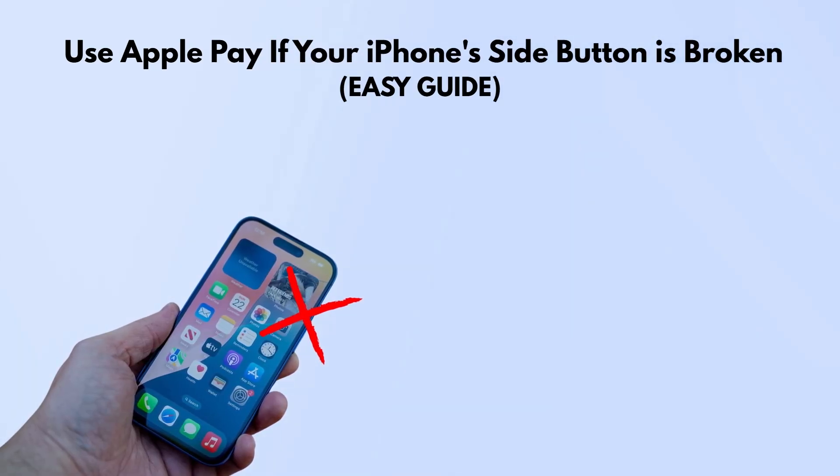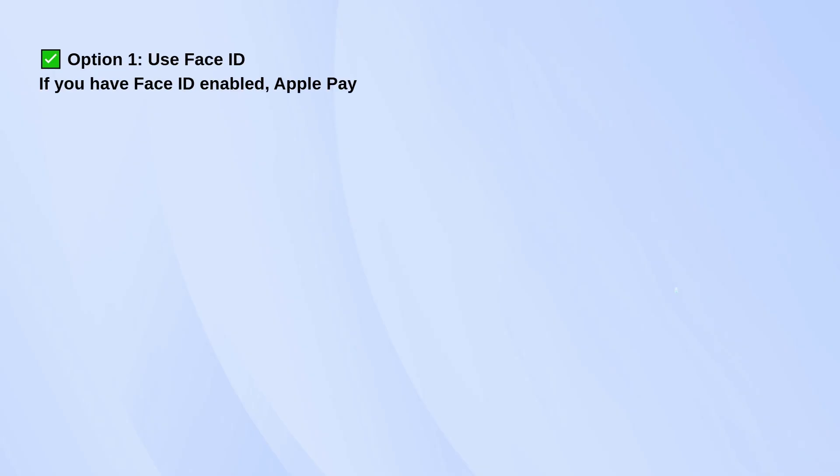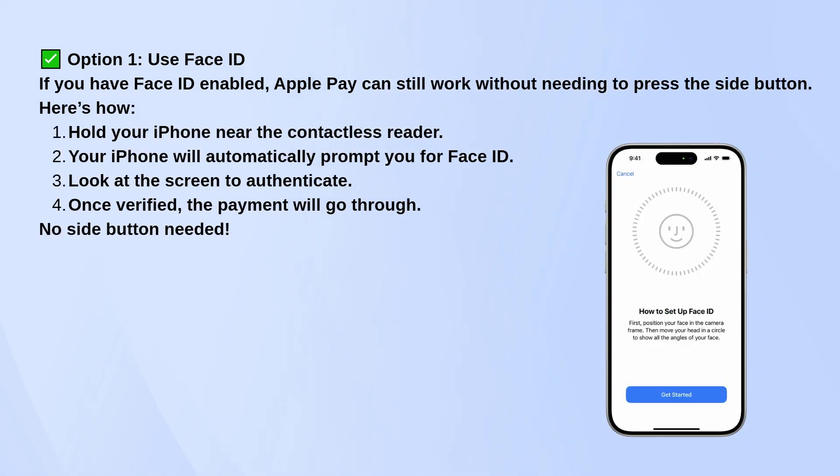Here's how you can still use Apple Pay even if your iPhone's side button isn't working. If your iPhone uses Face ID, the good news is that Apple Pay can still work without needing to press anything. Just hold your phone near the card reader, and it should automatically bring up Apple Pay.